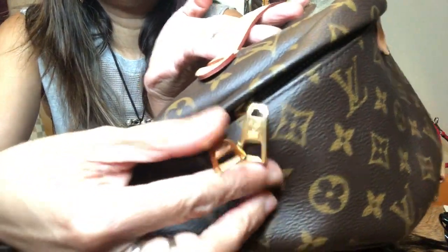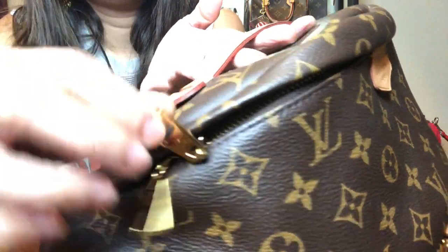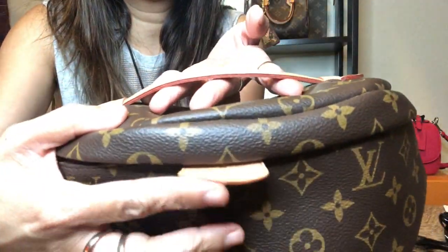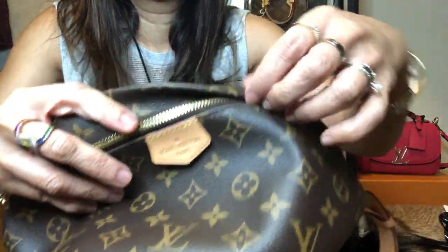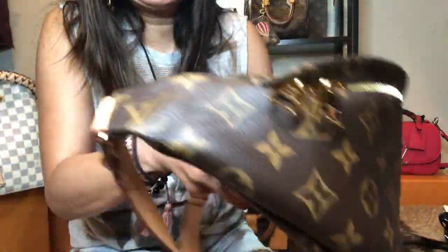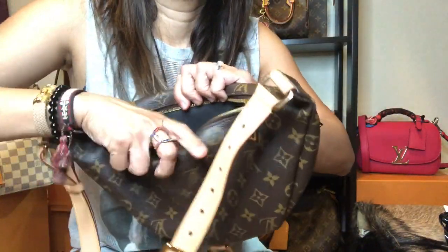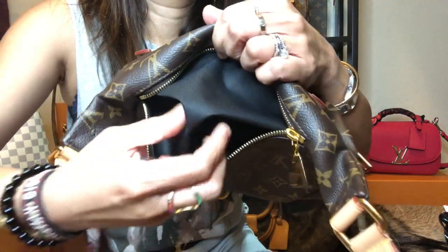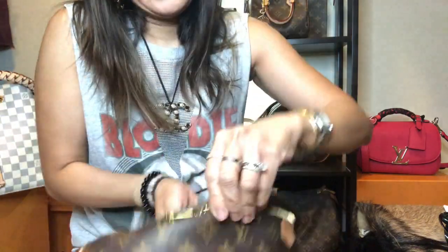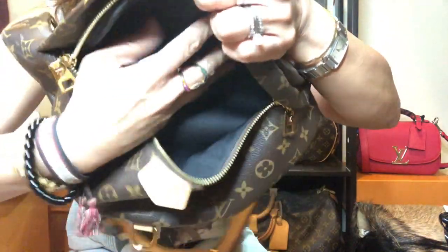The gold hardware still looks excellent and I cannot see any scratches — if there are any, they are very faint to the naked eye. This part also has a beautiful honey patina color. Inside, at the back, I usually put my phone here for easy access, and it has a textile black lining.